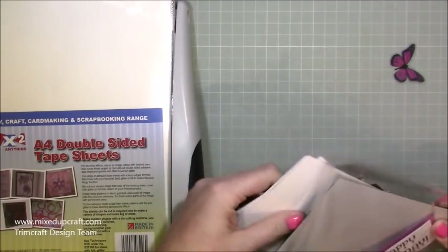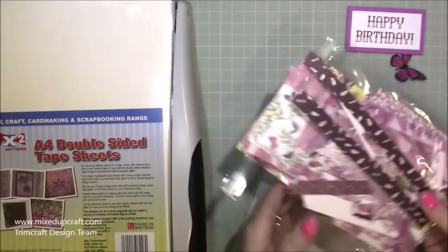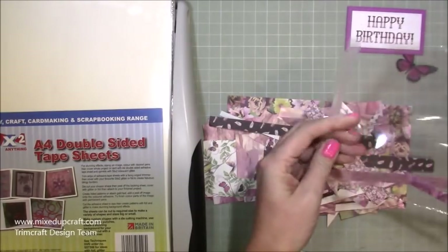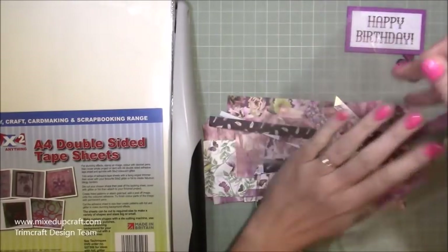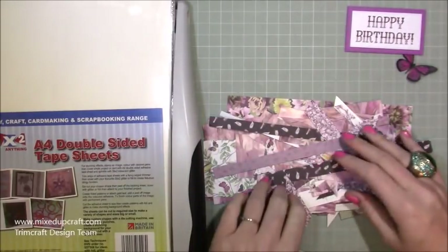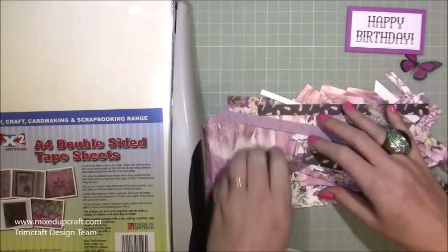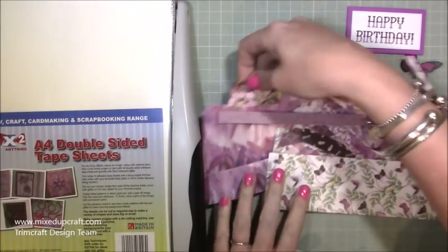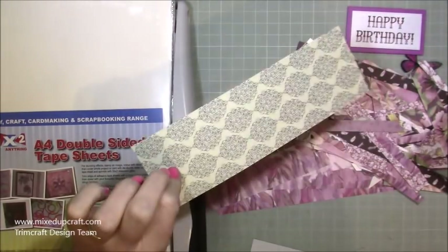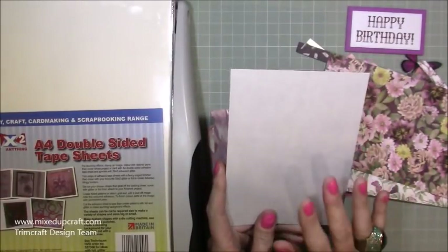I've got my double-sided sheet, my little topper, and then these are all my scraps. I'm going to be cutting some more to show you, but I'll also dig into these — and you use even the tiniest pieces as well. Keep them all because you'll be surprised how many bits you actually use. You can see a lot of this is the patterns from before. I want a bit more of this one, and I want to use this one too. You've got that double-sided pattern as well.